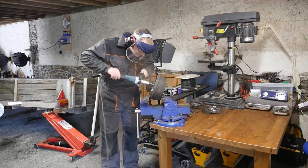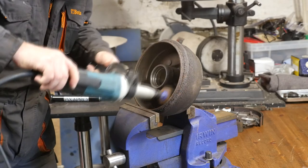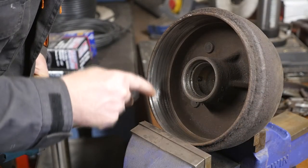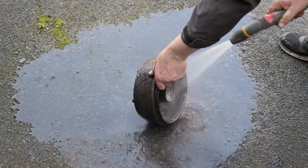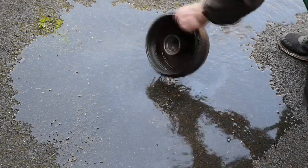This will also deglaze the inside of the drum which will make the new brake shoes grip better. Note that the bearings have been removed. I'm going to wash all that metal dust off now because we certainly don't want that entering into the bearings as that will speed up wear.